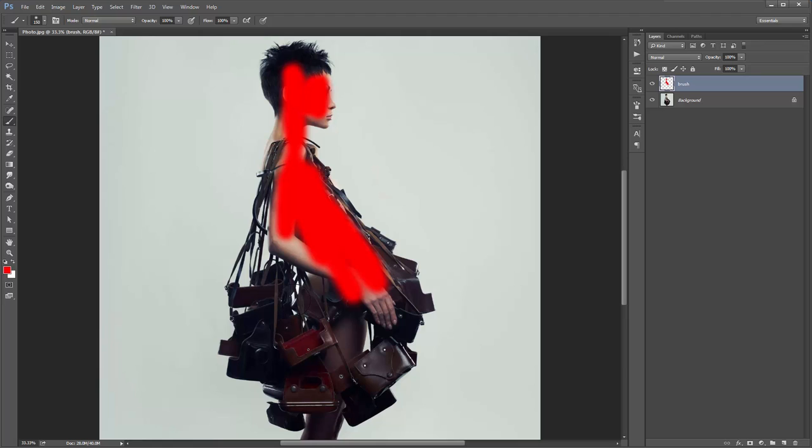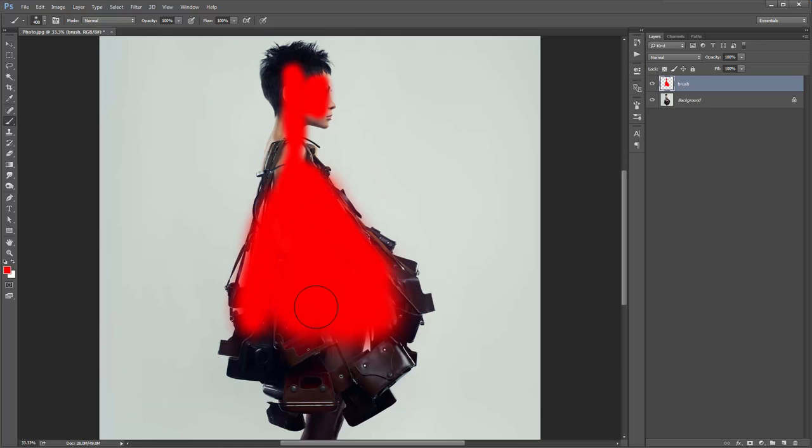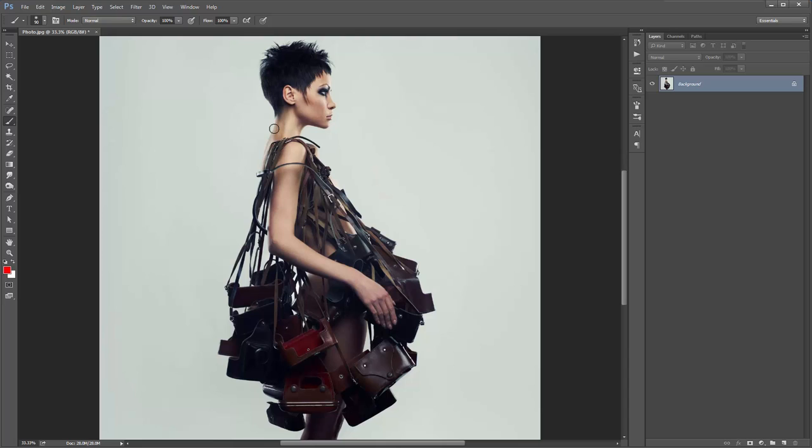I'll show you another way to quickly outline your subject. Hit L for the lasso tool and draw a rough shape around the edges of the subject. I'll cut it off here. Now I can see gaps between the bag handles that I want to remove. I'll hit W for the wand tool, and if I hold down Alt with the wand tool out, it's going to subtract from that selection — so I can click in these little gaps to remove them.